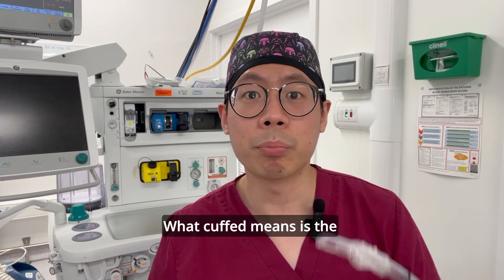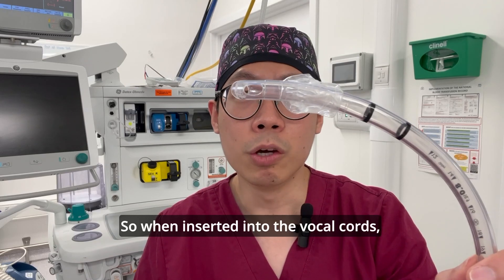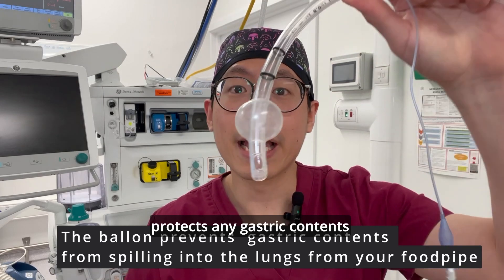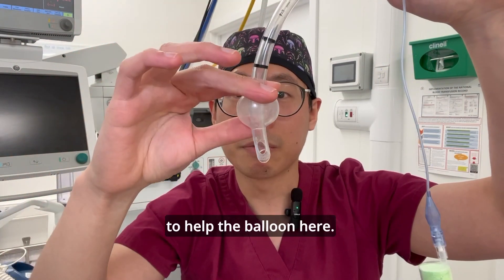What 'cuffed' means is the presence of a balloon here — so when inserted into the vocal cords, we can actually inflate the balloon, which protects any gastric contents from going into your lungs with the help of that balloon.